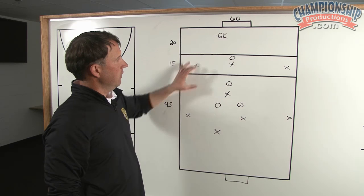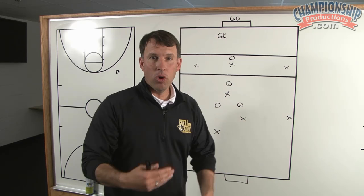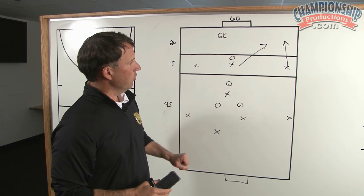Again, with the same concept, we're trying to find that space behind here — the far-side space. The drill will work with keeping possession of the ball until a nice run is made or the ball is played where we can get a player in. Once we finally get to that point, we'll allow one other player to get in to frame the box and go score. So basically what you have is five versus three in the middle third, three versus one in the attacking third, and then just your goalkeeper.